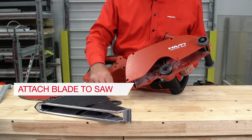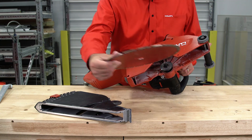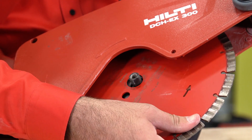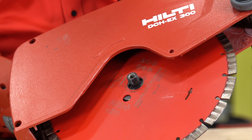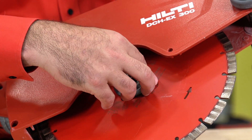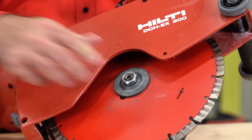Remove the locking nut and top washer and remove the blade's center arbor ring if attached. Confirm that the arrow on the blade points the same way as the direction of rotation arrow on the tool. Seat the blade, then replace the washer and locking nut. Tighten with a wrench included with your saw.